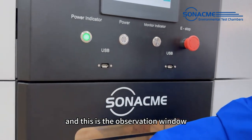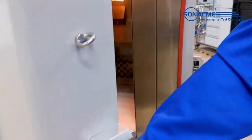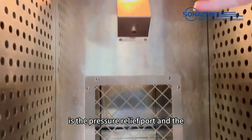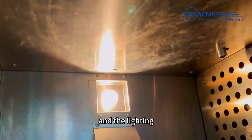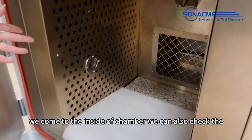This is the observation window. We open the door — here is the pressure relief port and the CO2 fire extinguishing system, the lighting, the cable port, and the camera monitoring.